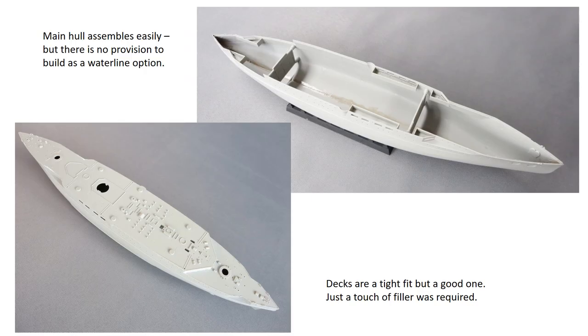The first job is to complete the hull and main decks. Hull halves are clean mouldings and go together well, although there's no provision for a waterline option if that's what you want. The two-piece main deck and quarter deck are fitted next — a tight fit but okay, with only a tiny bit of filling required. The bilge keels fit well but need careful positioning to get the correct run along the length of the hull, though there are raised guidelines to help with this.